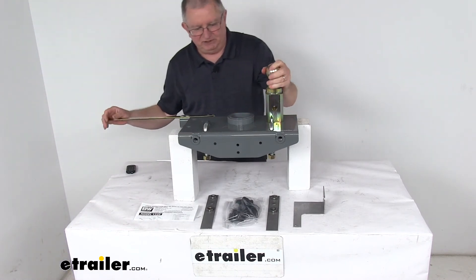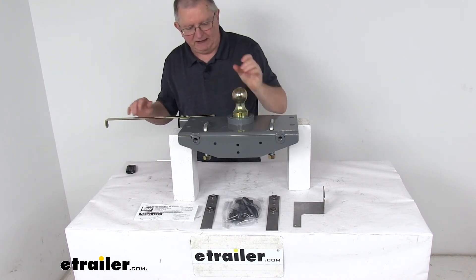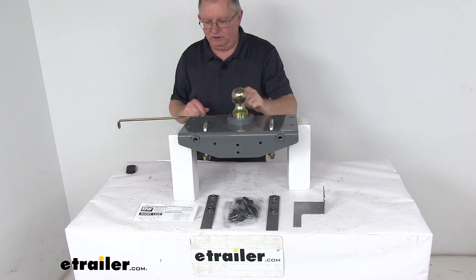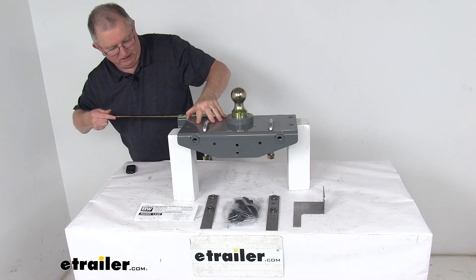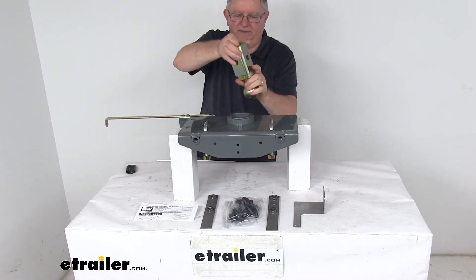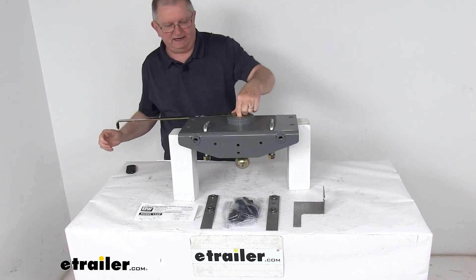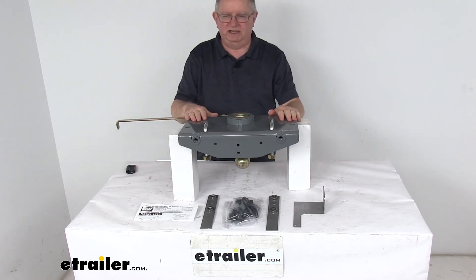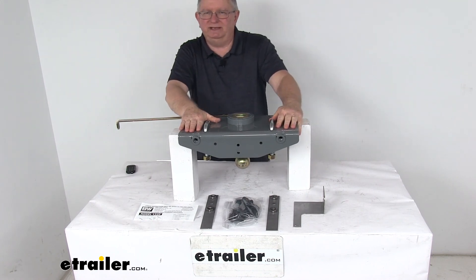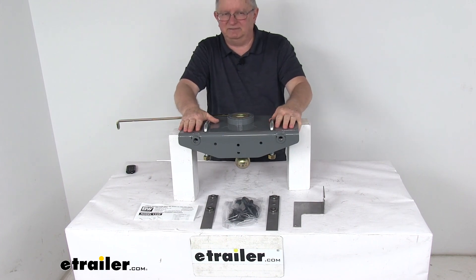Just to demonstrate once more: if you're going to tow a gooseneck, open the handle, drop the ball in place, and release the handle — the pin locks it and you're ready to go. When you want to store it, pull back open, flip it over, grab the handle, drop it, release it, and now it's locked in the stored position. That covers the review of the B&W Turnover Ball Underbed Gooseneck Trailer Hitch with the custom installation kit and 30,000-pound weight capacity.